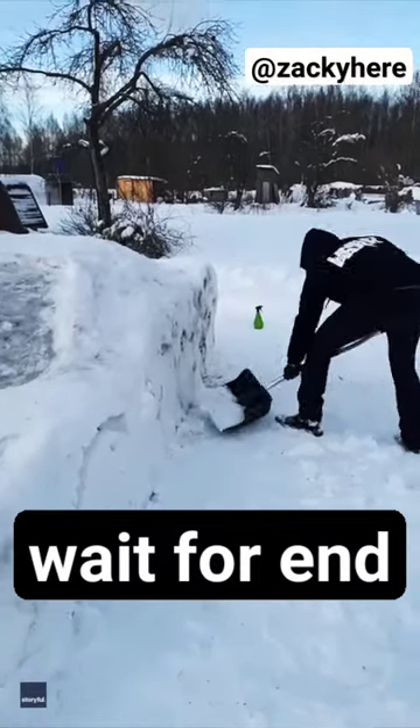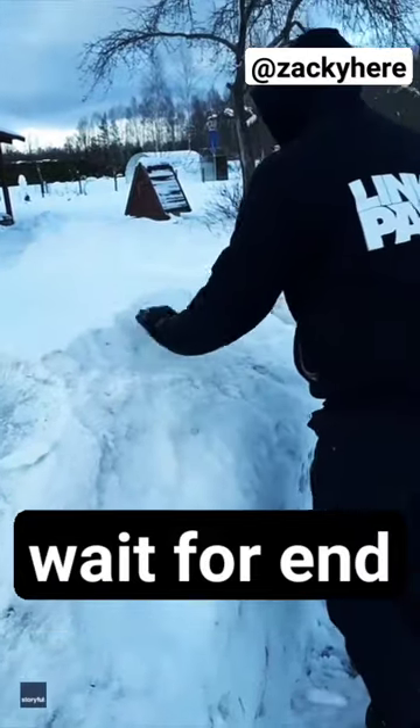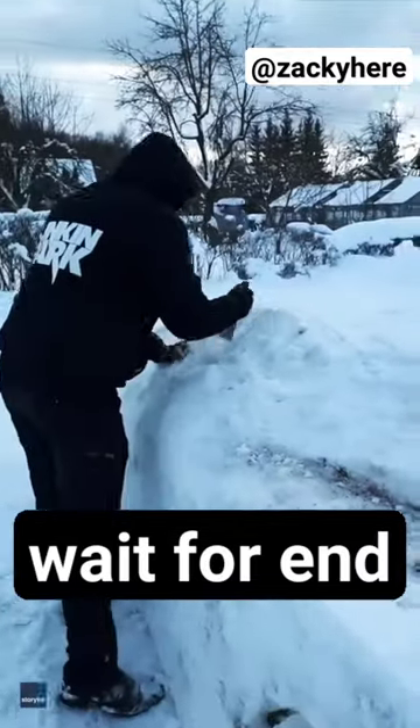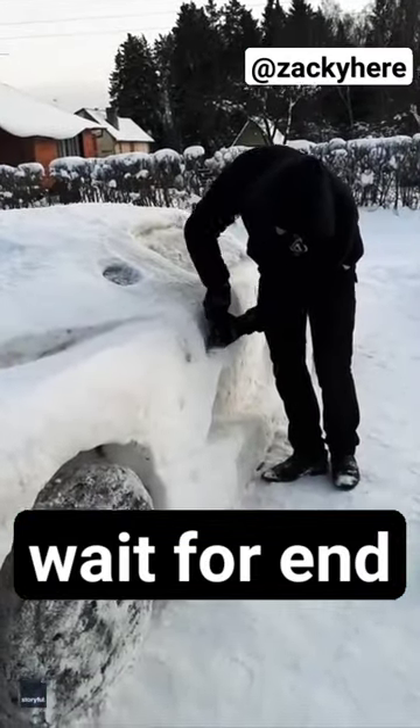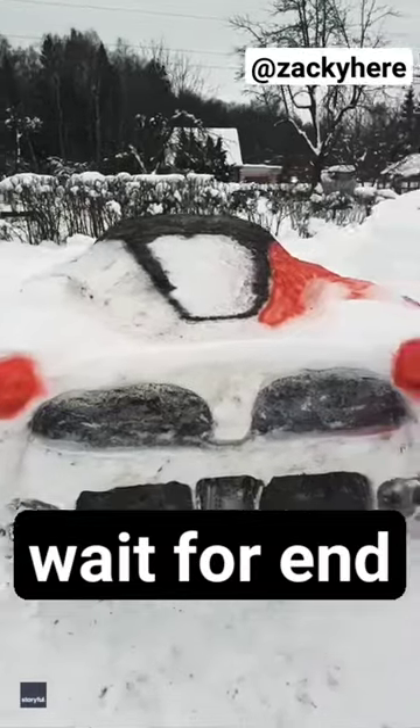This guy went outside to see a huge pile of ice in his driveway, so instead of removing it all, he decided to have some fun with it by sculpting all of the ice into looking like an actual Ferrari. He even used environmentally safe paint to make the snow red, and it started to look incredible.